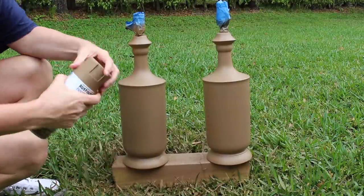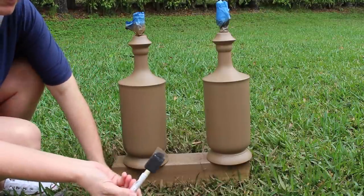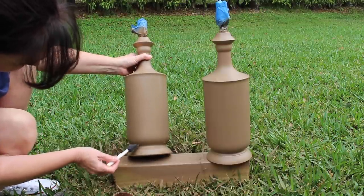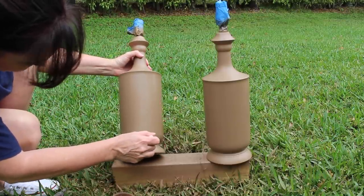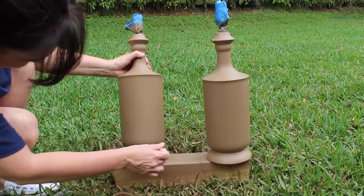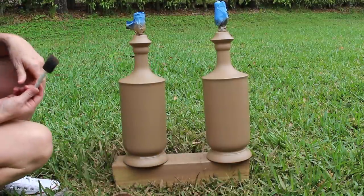All I'm going to do is take my spray paint and spray some into the lid so it makes a little puddle. Then I'll take this brush and just dab over that area. It's not super imperative that it's 100% covered because the next step is adding some cream-colored paint anyway. I just want to disguise that little oops, so I'm going to let that dry and then we'll move on to the next step.